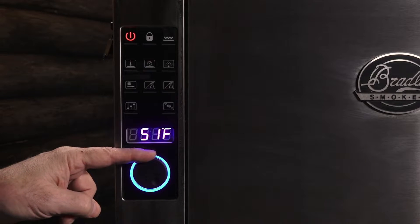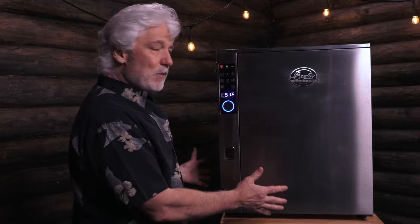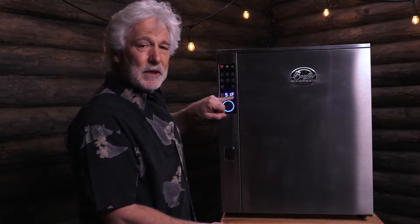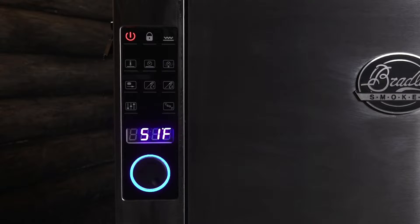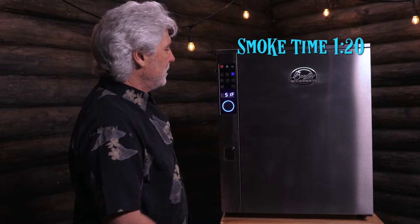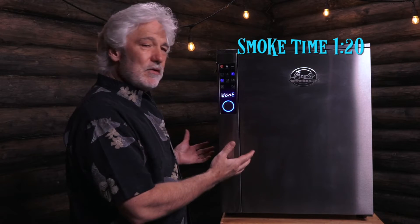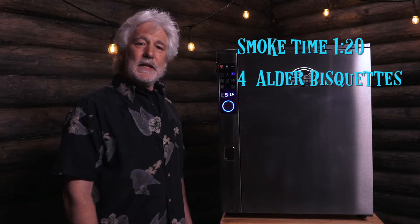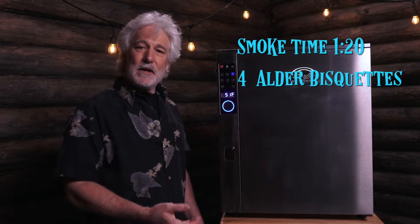You'll probably notice that the ambient temperature here is 51 degrees. As the smoke generator warms up, it's going to warm the interior temperatures. I'm not sure how high it'll get, but it's gotten up to about 110 to 120 degrees before, which made the cheese quite soft — I didn't really want to do that. So all we're going to do is set the smoke for one hour and 20 minutes. I'll advance the puck forward — I've already loaded an Alder Biscuit, which is perfect. It's going to do its thing and I'll come back and check it. In about an hour and 20 minutes, I'll have smoked cheese.